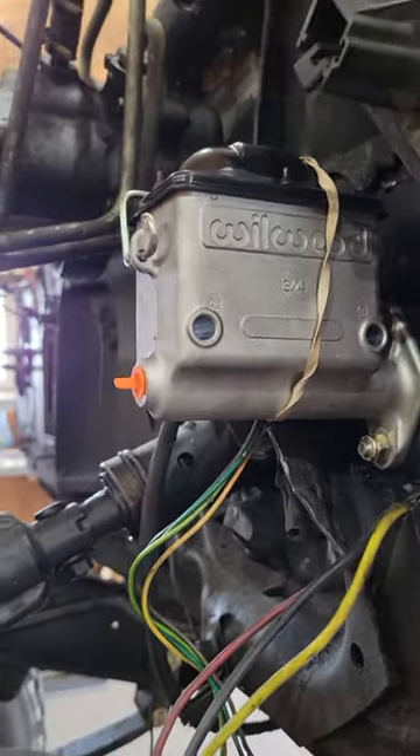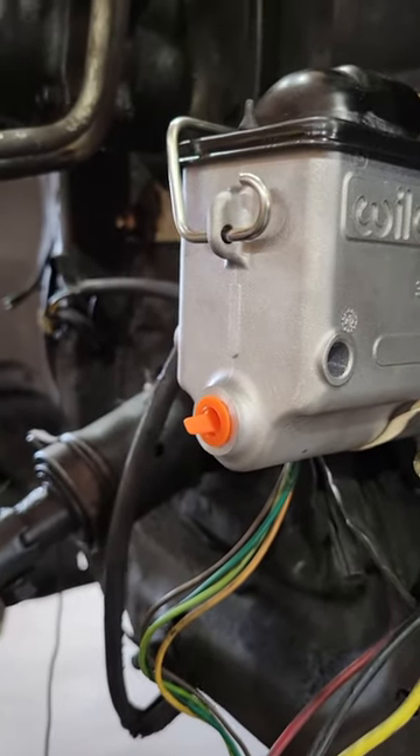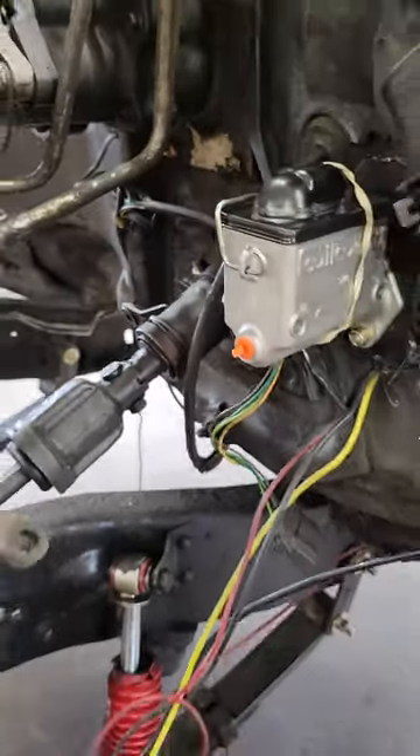3/4 inch Wildwood master cylinder. This is an 1/8 inch pipe. You can convert that to AN3 with adapters. If you want to run a clutch pedal or a braided brake liner, whatever you want to do.